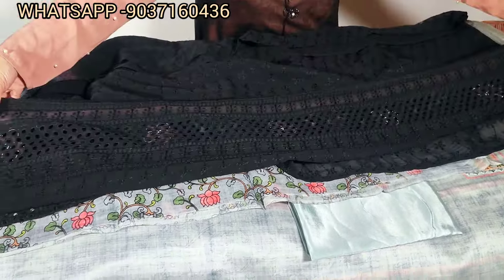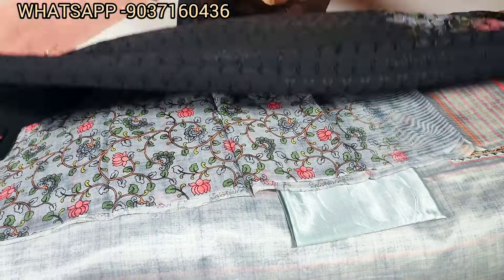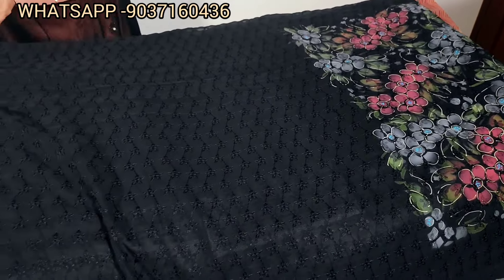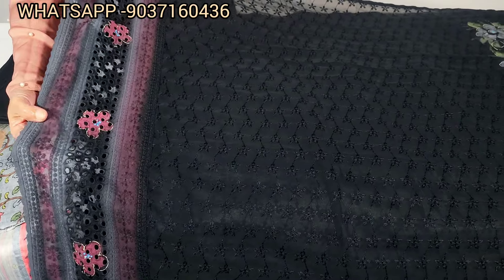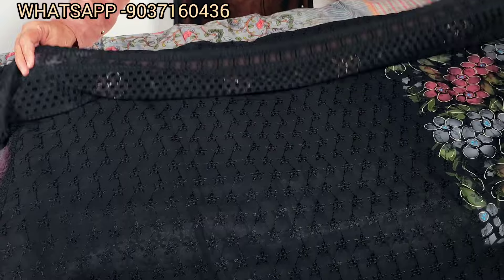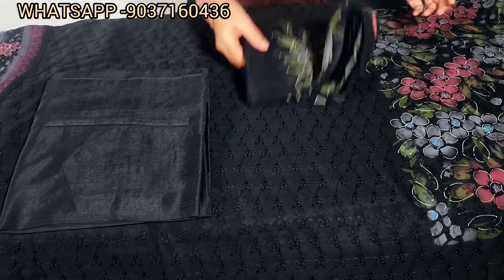This is going to be done in the sleeve. In the back portion and the front portion, this is going to be a cut work pattern using fabric paint and the sleeve. This is going to be a silky bottom in black color. It is soft chiffon.